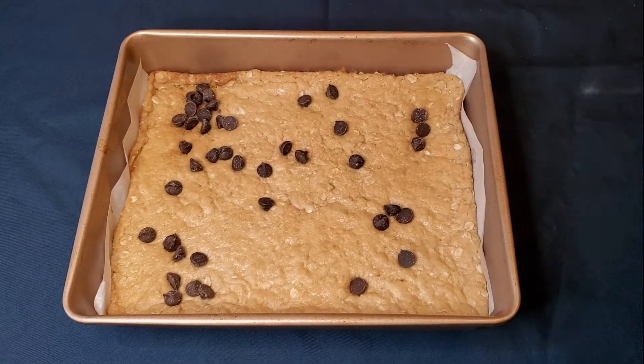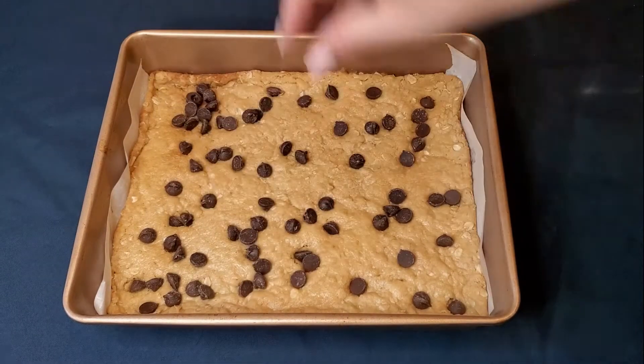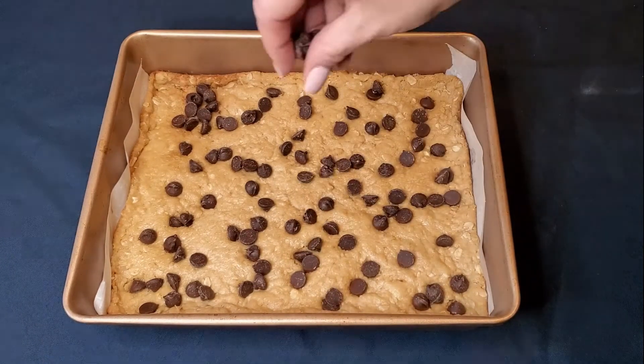Once it's baked, take it out of the oven and sprinkle chocolate chips and nuts over the top evenly. I use walnuts but pecans will be just as tasty.